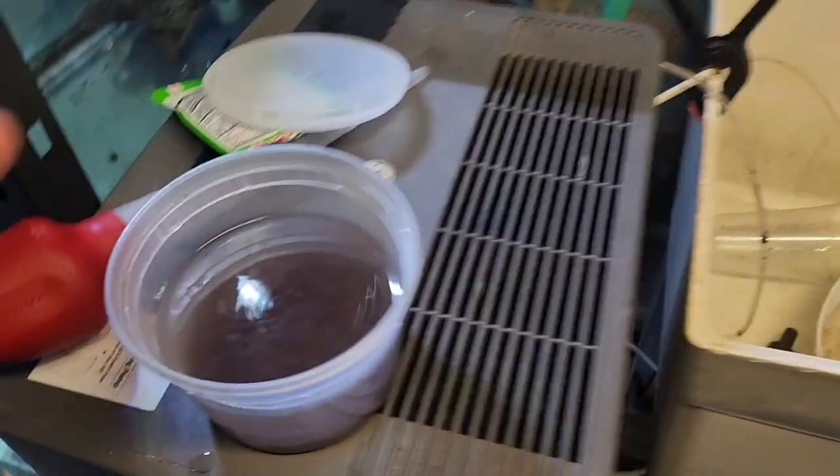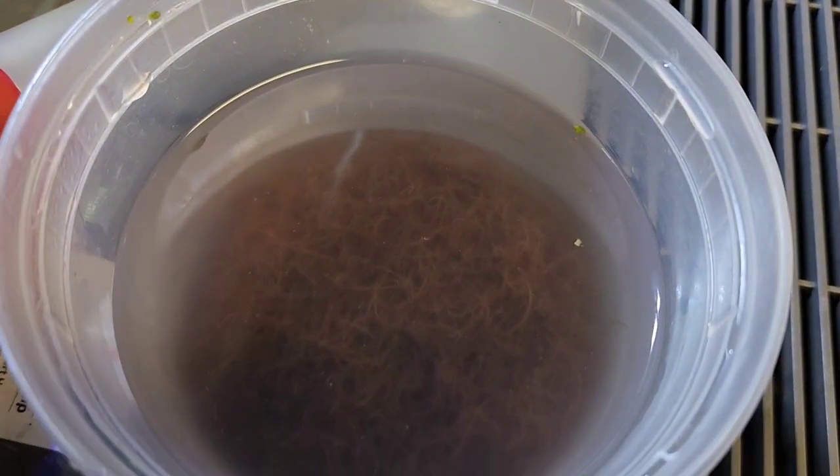That smells really rough. But you can see the blackworms are in there. I'm going to take them out how I feed them normally. I'll show you real quick how we do this.